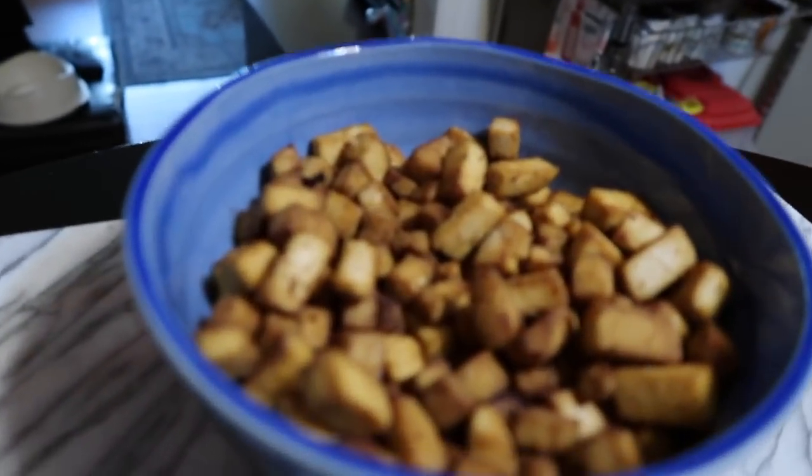We just filmed the chubitofu recipe — and there it is. We already tasted it and it's so good, I can't wait for you guys to see it. It was so easy. The only thing that takes a little preparation is the marinating stage, but the cooking and making of the marinade — like that. I really hope you guys go over to Veganist Fork and try it.